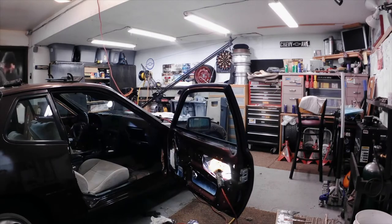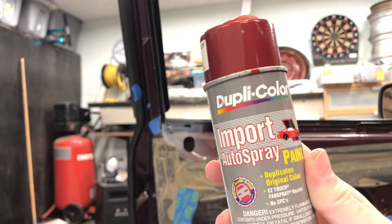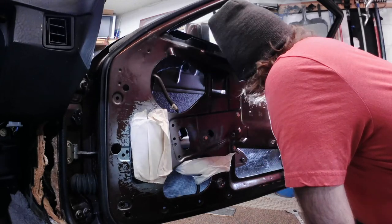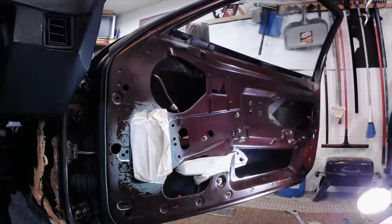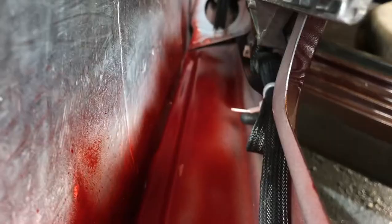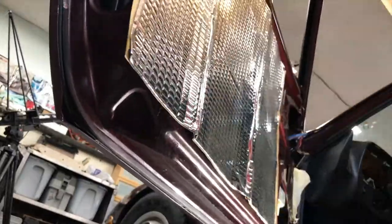I'd spent so much time and energy on the inside of these doors that I didn't want to leave anything undone, so I cleaned the bottom of the doors as best I could and then put a final coat of paint on the bottom of the doors, really trying to spray into the seam to protect against water, moisture, and corrosion from any little nicks or scratches. I figured since I had everything apart, why not do the best job I can.